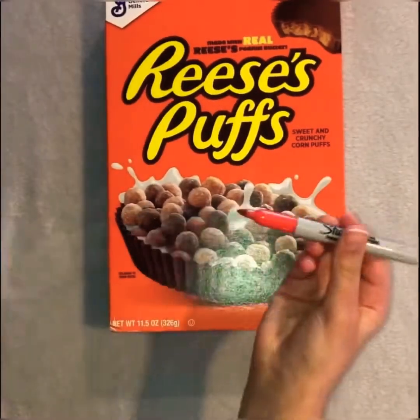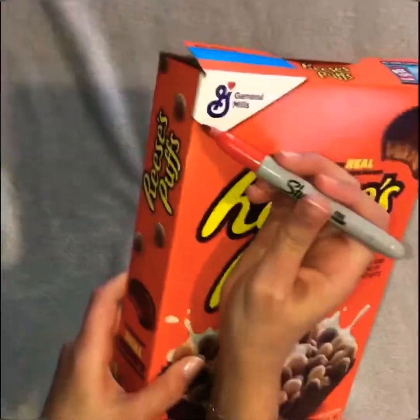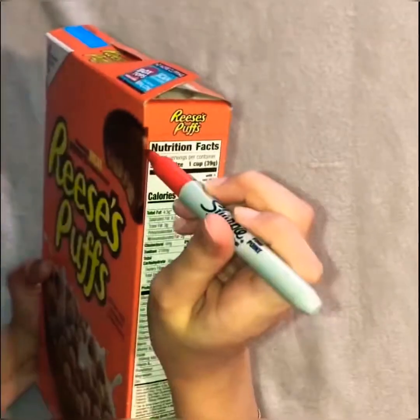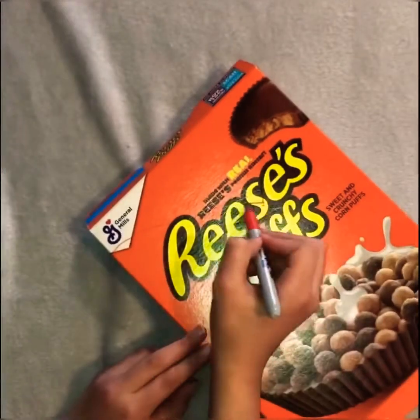Hello and welcome back. Today I am showing you how to make a mailbox using a cereal box. Russ's puffs are not sponsored, I repeat Russ's puffs are not sponsored.